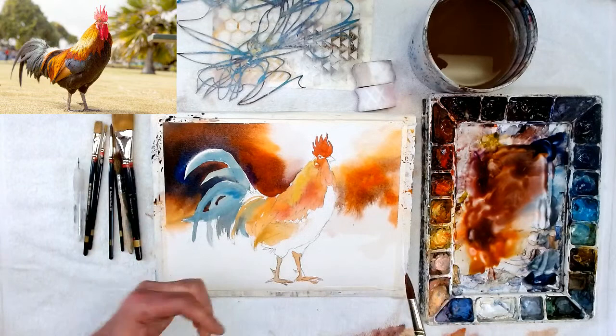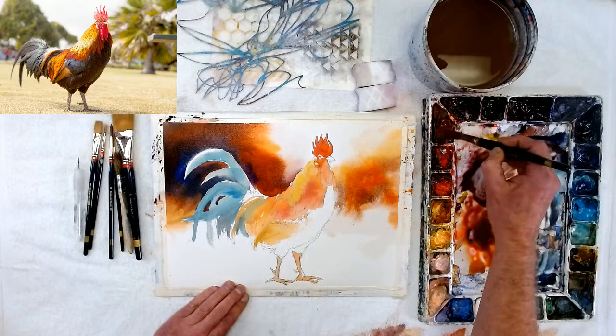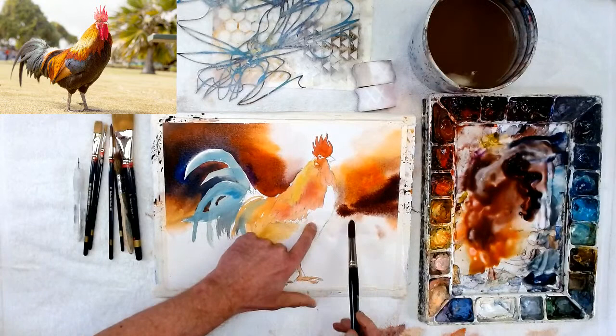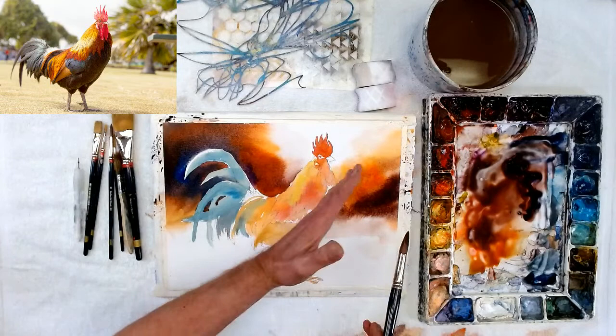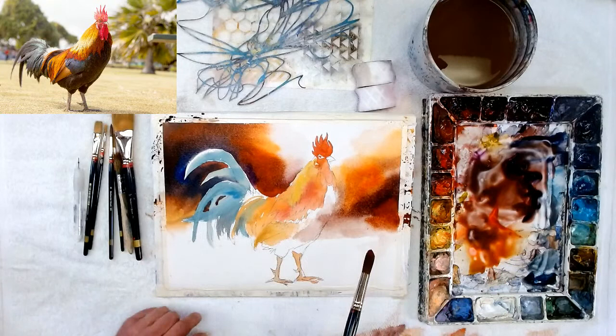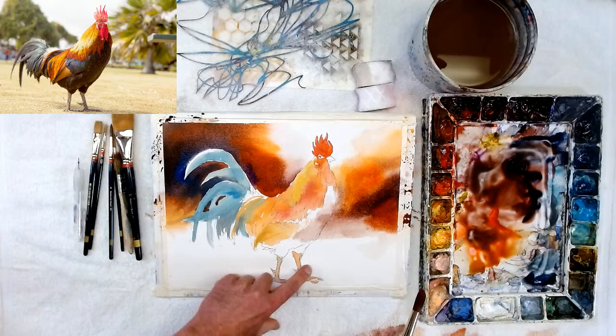My value study — actually the photo I use as a value study — shows this is a light area up there, so I'm going over here and getting softer as I come down, getting darker and darker. It's dark in the photo and there's actually a tree over there, but I'm just going to make it abstract — I don't want to put a tree there. I'll blend it into the foreground. That area by his chest is going to be really dark, so don't worry about going in there right now.